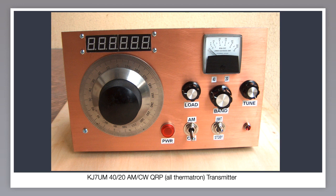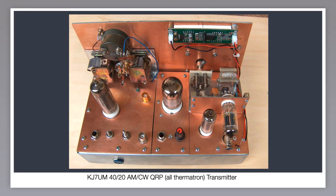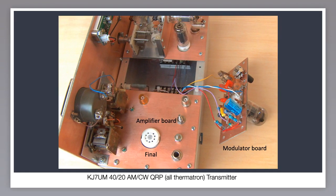This is a 40 and 20 meter AM/CW QRP rig using modular copper clad board construction. The front panel is a double-sided board. It consists of three modules also built on copper clad board: the VFO on the right, the AM modulator in the middle, and the output amp on the left. The aluminum chassis is only used for interconnection wiring between the modules. Using modules allows easy circuit changes — I've already changed the modulator and output board to better designs. This is the modulator board — it uses a three-triode compactron to screen modulate the final thermotron.